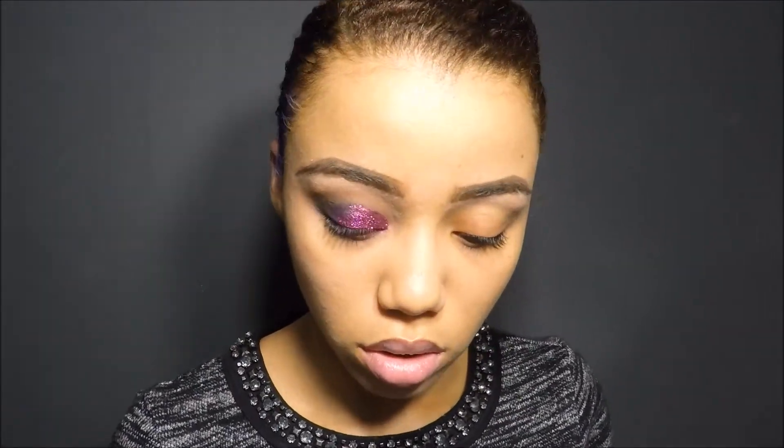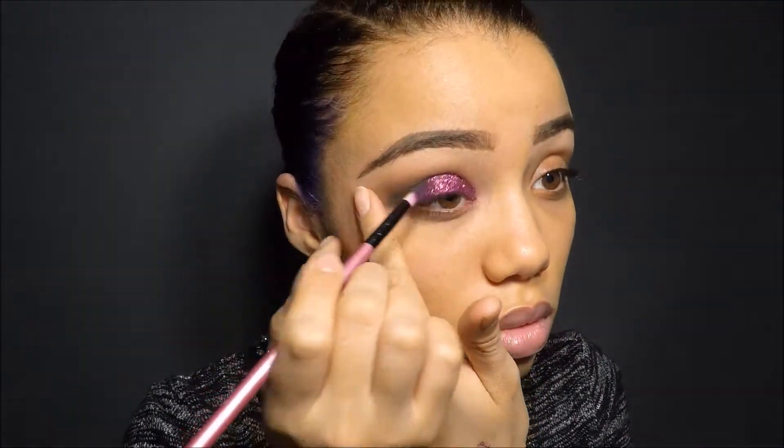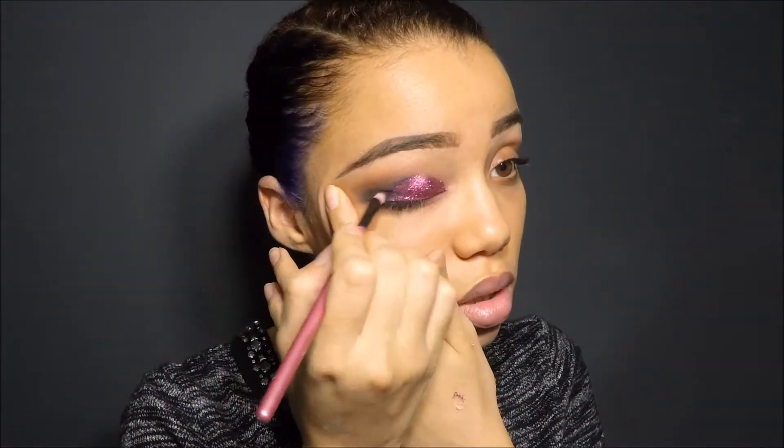I just keep going and keep going with so much glitter! Then afterwards I went in and blended the outer V color — the black and a little bit of the purple — with the glitter, just so that once again there are no harsh lines.